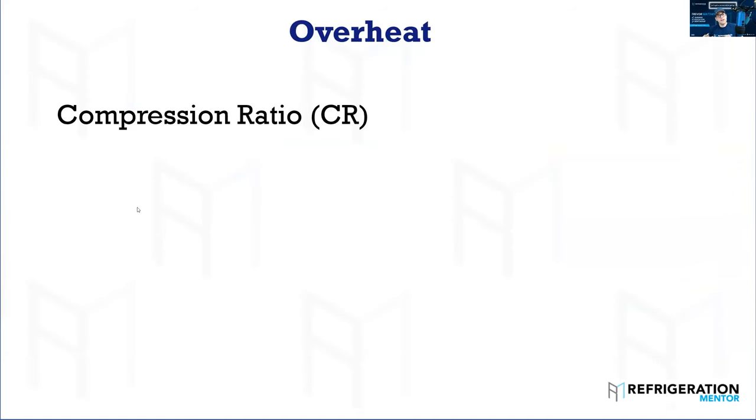The first thing we want to talk about is overheat and compression ratio. Compression ratio is what causes the most failures from overheat — high compression ratio. How do you test it? What is it? Because this is important. You need to understand as a technician in the field. I didn't check compression ratio in school — I learned about it a little bit, but I didn't know how vitally important it was. It's your absolute discharge over your absolute suction — so it's pretty straightforward.